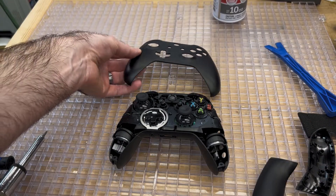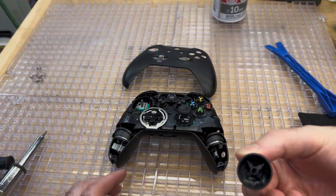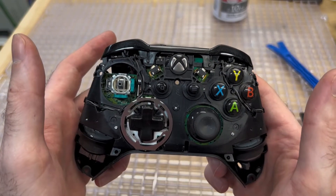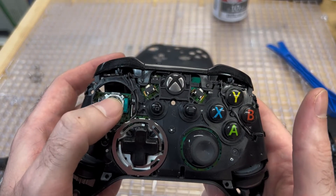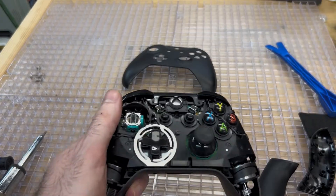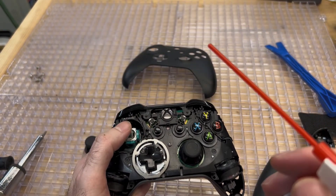Then you can pull out the joysticks — they just pull straight up and off of the controller. Here's the joystick; it's just a stationary plastic piece that goes on a moving switch. I removed my left joystick because this is where the issue is — the drift. We can move it left and right, up and down, and you're going to see there are little gaps where dirt and debris can get into your controller. This is where we're going to want to get some canned air, spray some in there, and maybe even get a little bit of alcohol and a Q-tip to clean that area up so we can get the dirt and debris out.